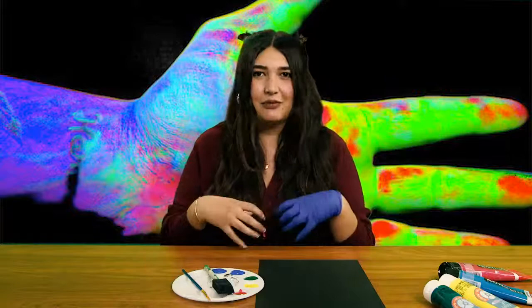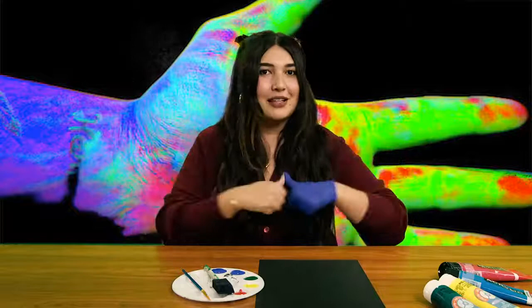A thermal photograph — capturing something like a thermal view — is basically capturing all the heat in one's body with infrared sensors and so on. But we will be doing that today with really fun paint.